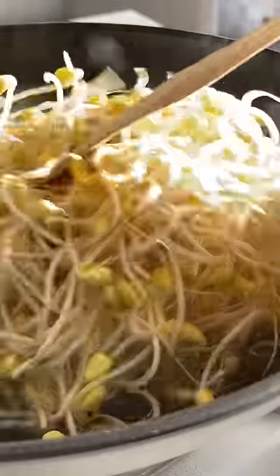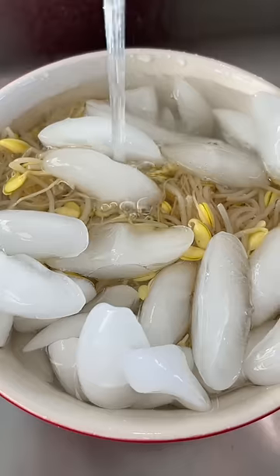To start, you want to boil your bean sprouts for about 10 minutes until soft. Drain it, rinse, and then put it into an ice bath so it can crisp up.